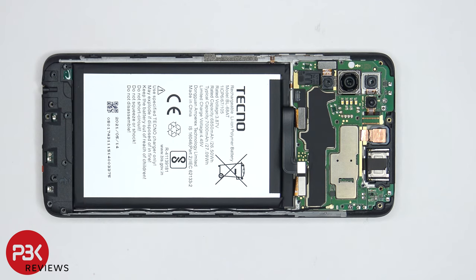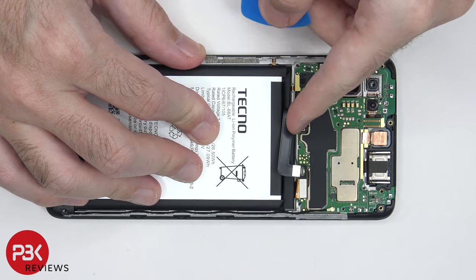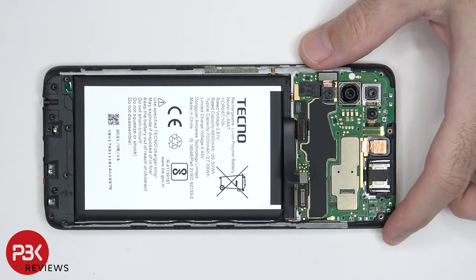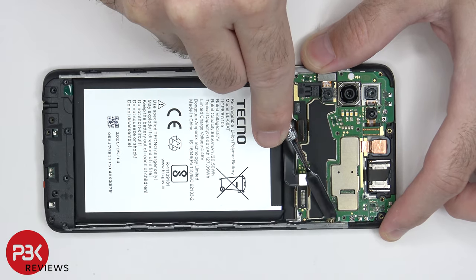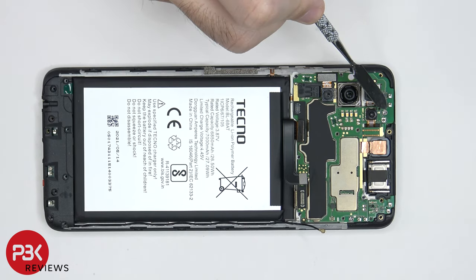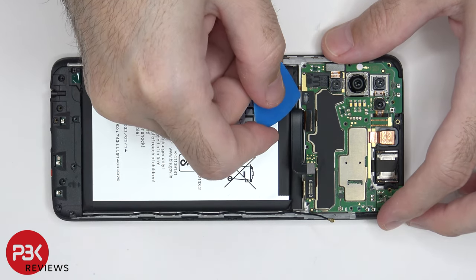We can proceed to disconnect the rest of the cables. There's a coaxial cable over here in the corner which needs to be popped off. There are two Phillips screws holding down the main board — one is located right over here and one is over here. Once those screws are removed, we can lift up and remove the main board.